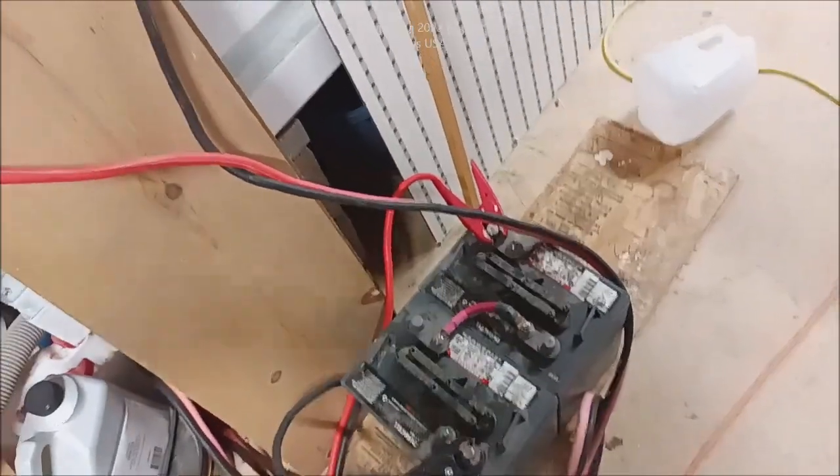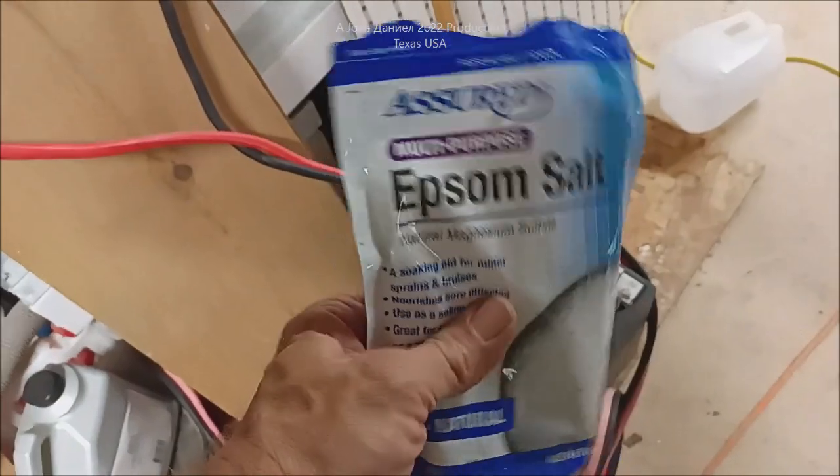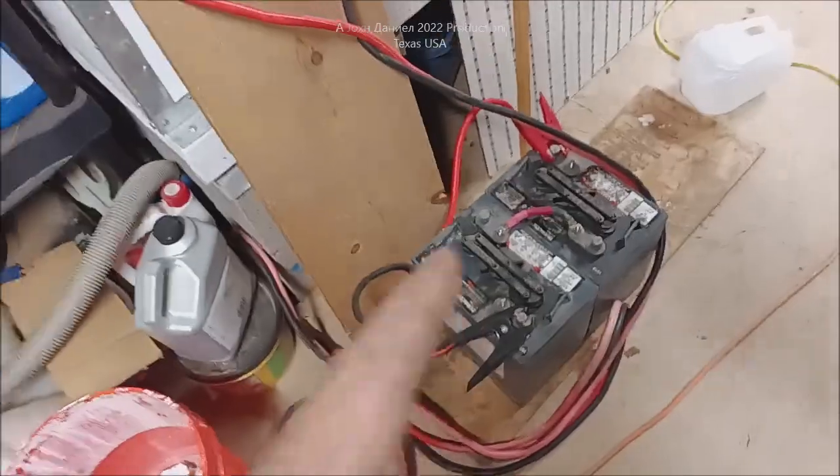If you want to recover a battery that's old and dying — that one there is four years old, my wife leaves lights on all the time — a little Epsom salt will bring it back to life. Right now she is at nearly 90% and bringing itself up.